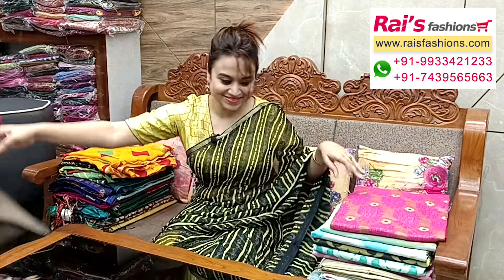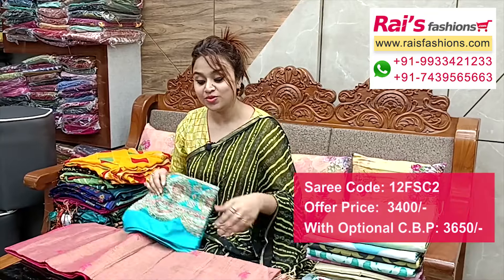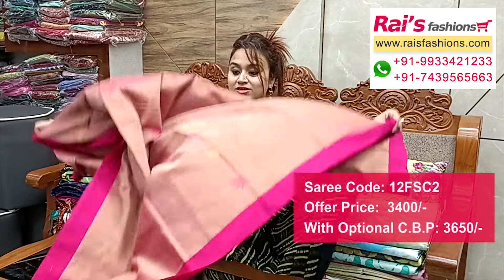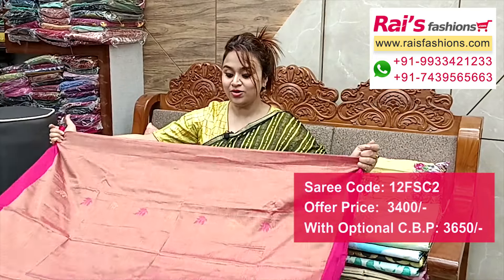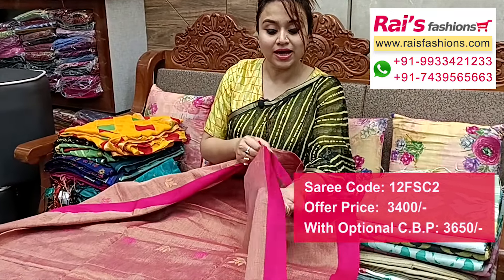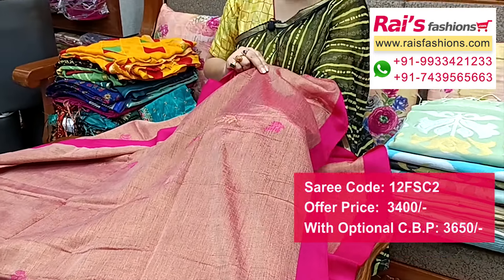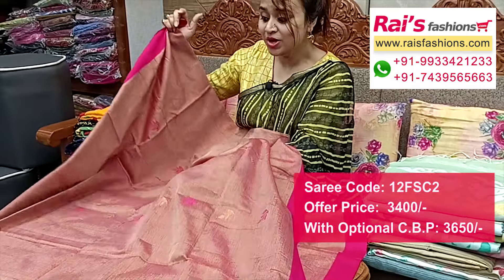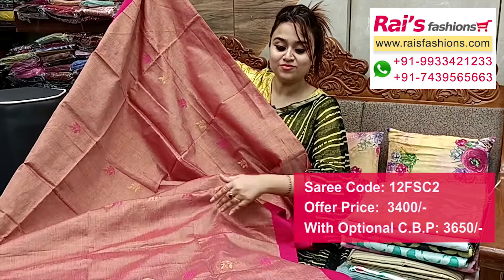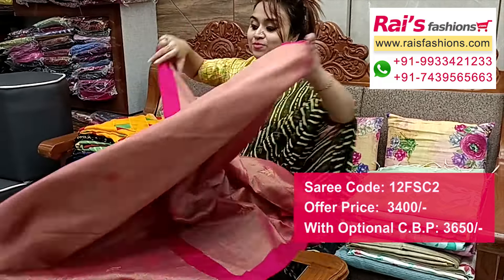Next one — same material, premium quality pure hand loom tissue cutter material, very beautiful elegant look, contrast color border with fine weaving design. No contrast color highlighted border, all over golden design, texture pattern weaving tissue cotton, pure hand loom with beautiful jamdani buta design all over base. Full base part all over jamdani buta, running blouse piece and pallu portions.